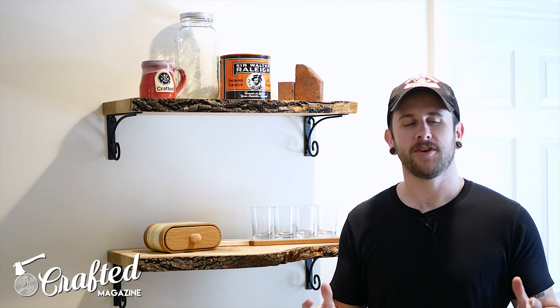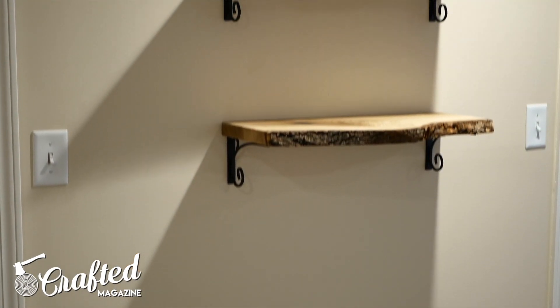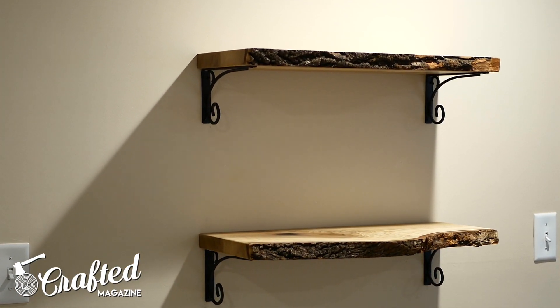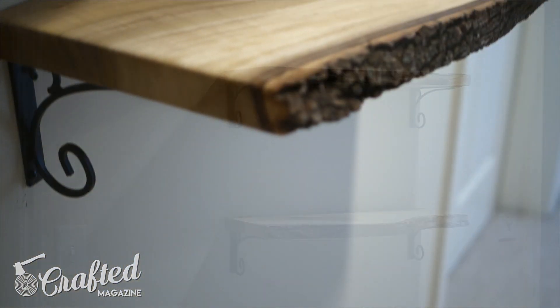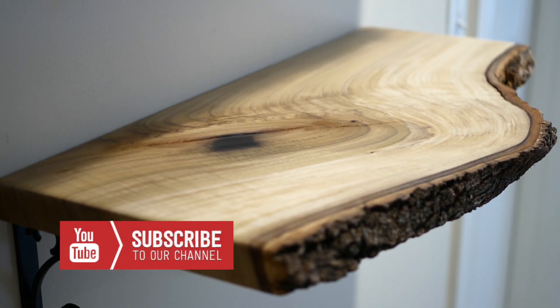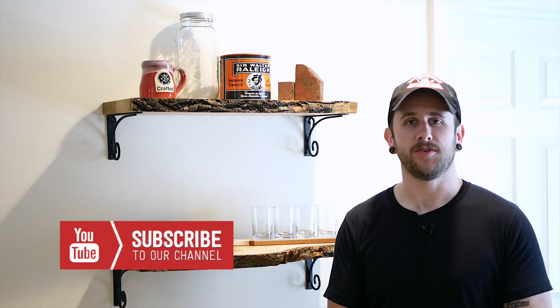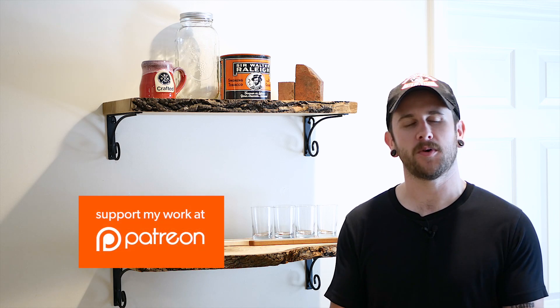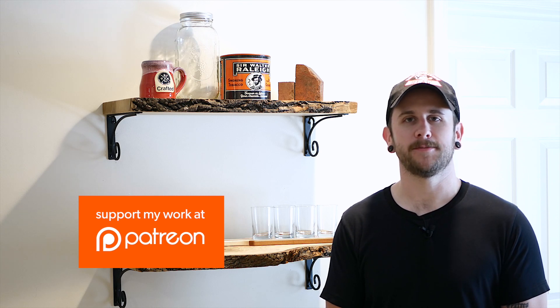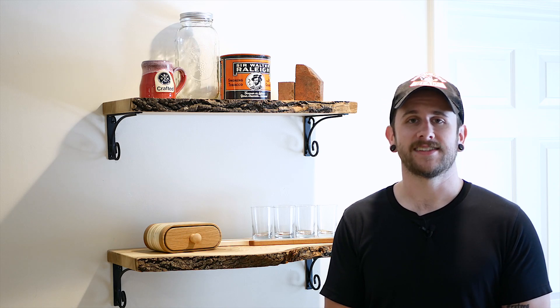All right guys, thank you so much for watching. Hopefully you enjoyed this project. It was relatively simple, but ended up being a little more complex than I initially expected it to be, especially with the little hiccup with the shelf brackets — I was really hoping those floating brackets would work out. If you liked this video, please give it a thumbs up and leave a comment telling me what you liked. Also, if you don't already, go ahead and get subscribed. We have new project videos every Tuesday, and new weekly maker roundups every Thursday. And last, if you want a behind the scenes look at some of our projects and want to help support us, check out our Patreon page at patreon.com/craftedmagazine. All right guys, thanks for watching, and until next time, happy building.